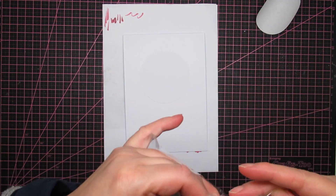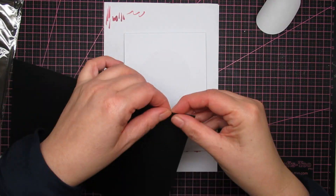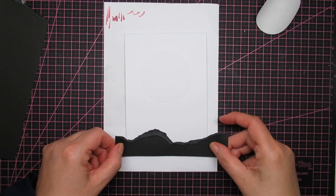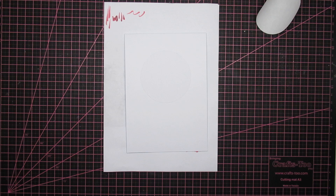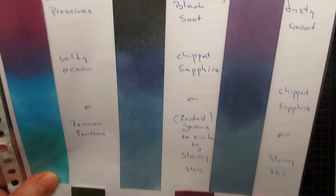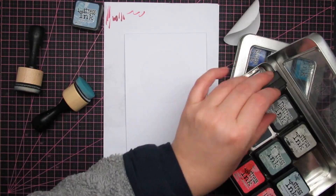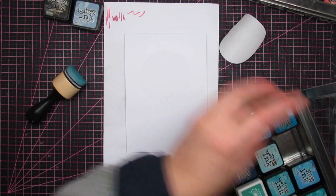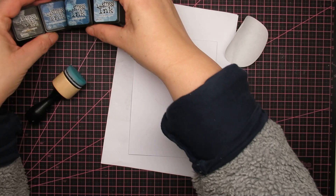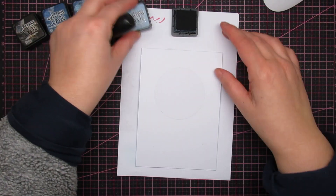I also want to rip mountains, and I did that quite a few times because I wasn't happy with any of them. If you have a die, please use that. I'm using black soot, chipped sapphire, stormy sky, and faded jeans. I wish I had the bigger ones — I'll show you what happens with the small ones: you get an imprint and that's why you get the stripes that you're not liking.